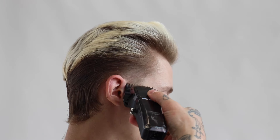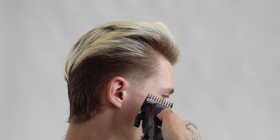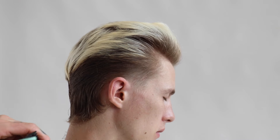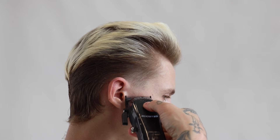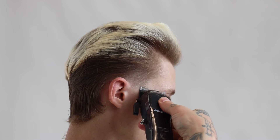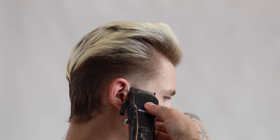Before we go in with the clipper work, we've now placed on the 2.5 guard. Coming back into the hair shaft in the same way, the hair is going to take away that density from the temple area, and then we're going in with our shorter guards to naturally blend out that hairline very visually with the shorter guards.